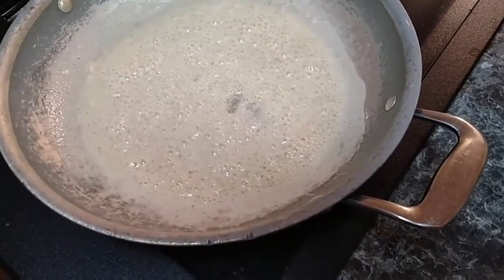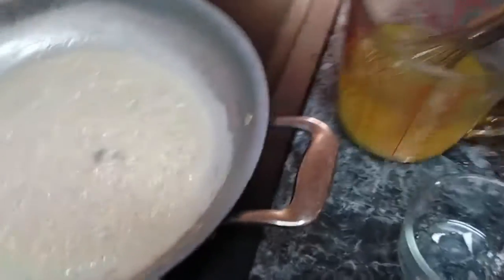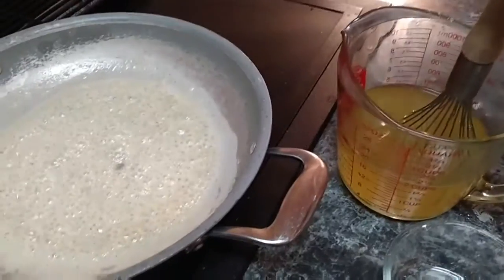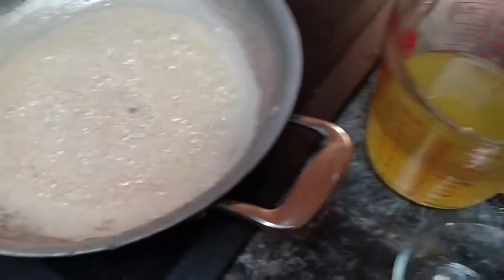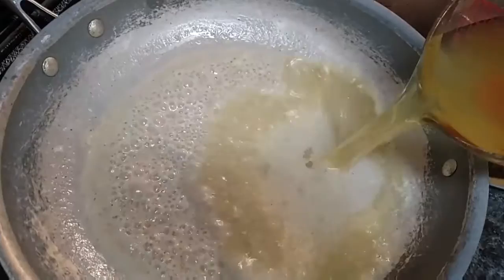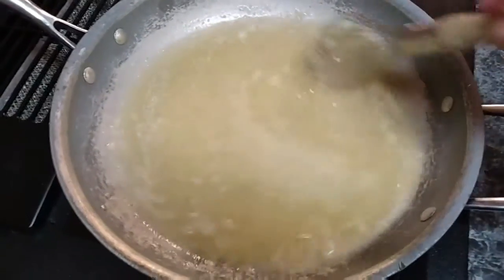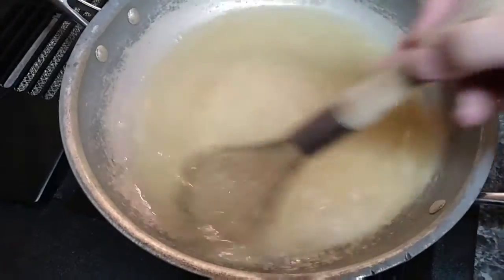You can see how it's kind of changing. Once it gets nice and brown, add two cups of chicken broth. I just use bouillon cubes — it's space-friendly, quick, and easy, and I can add however much flavoring I want. I used two cubes and two cups of water. You're just going to whisk it and heat it until it gets thick and bubbly.